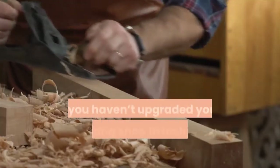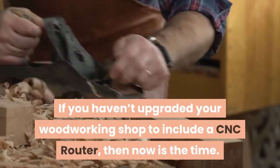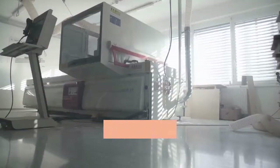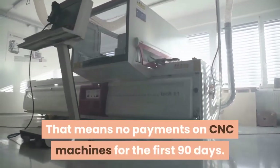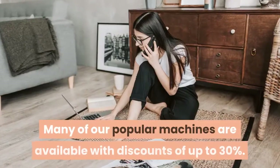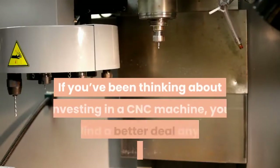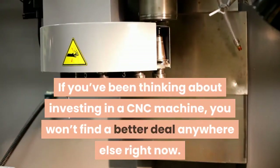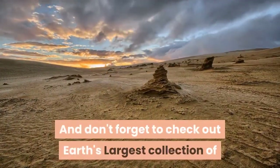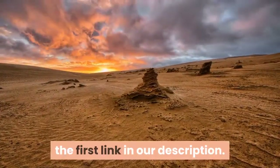Special Financing. If you haven't upgraded your woodworking shop to include a CNC router, now is the time. We are offering special financing for the first 3 months – no payments on CNC machines for the first 90 days. We are also having a moving sale, with many popular machines available at discounts of up to 30%. If you've been thinking about investing in a CNC machine, you won't find a better deal anywhere else right now. Don't forget to check out Earth's largest collection of 16,000 woodworking projects by clicking the first link in our description.